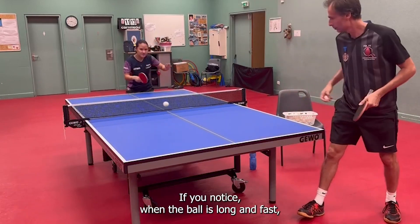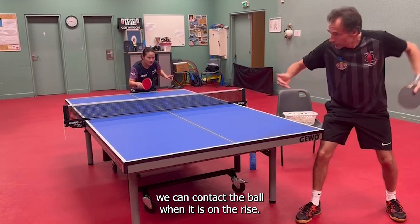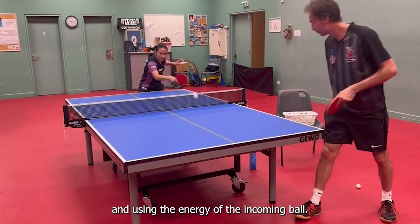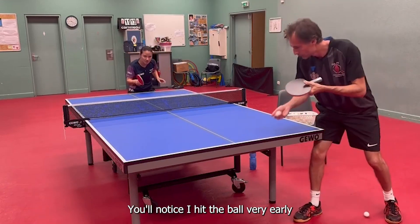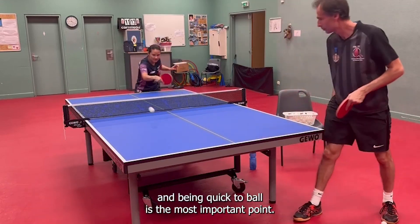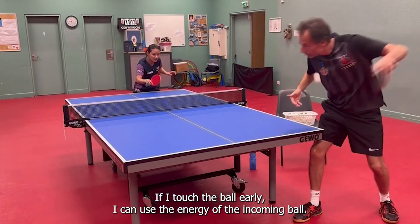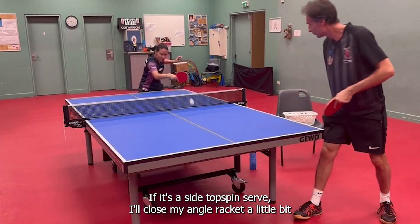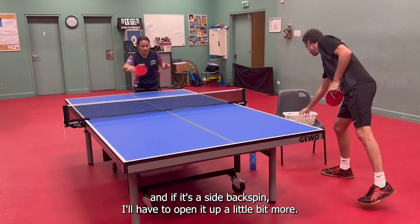If you notice, when the ball is long and fast, we can contact the ball when it is on the rise. When the ball is going up, we'll use forward motion and use the energy of the incoming ball. You'll notice I hit the ball very early — being quick to the ball is the most important point. If I touch the ball early, I can use the energy of the incoming ball. If it's a side topspin serve, I'll close my racket angle a little bit. And if it's a side backspin, I'll have to open it up a little bit more.